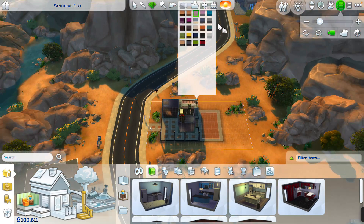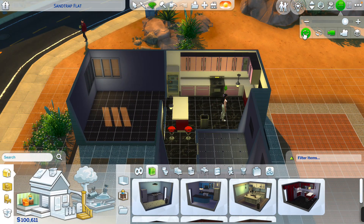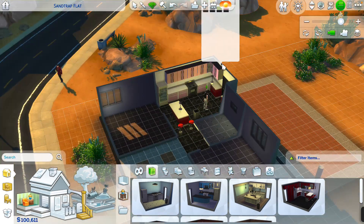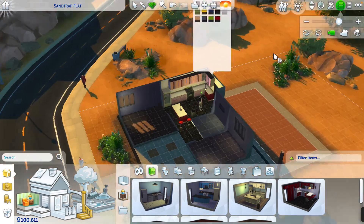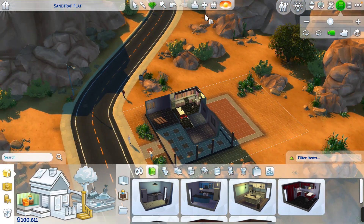I'll do a little bit more — a different shade of pink, but it's alright. As long as it's a pink kitchen, it doesn't matter what shade of pink.